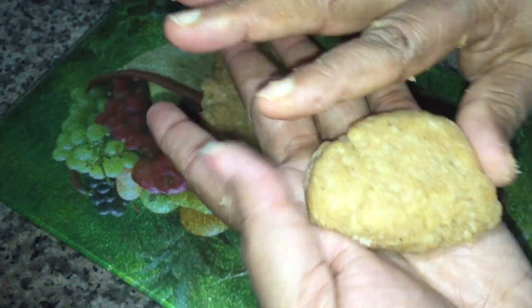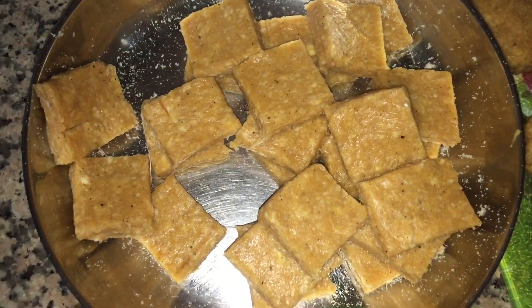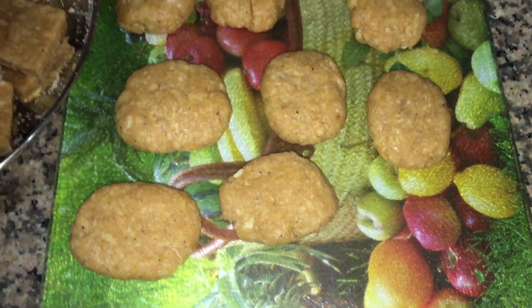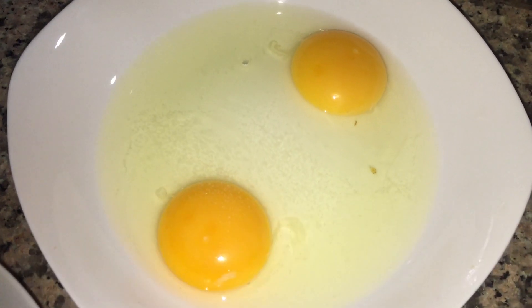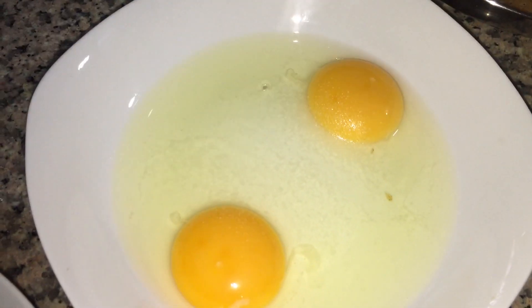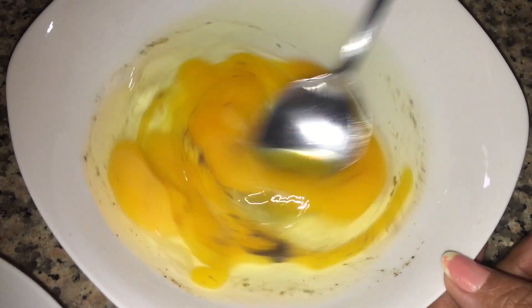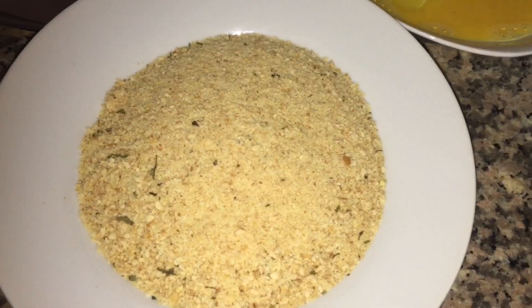Add breadcrumbs to the shaped pieces. The breadcrumbs coating is the most important part of making nuggets.